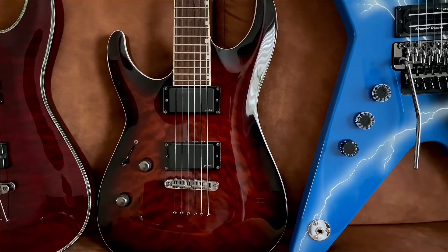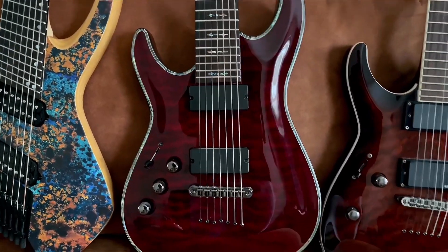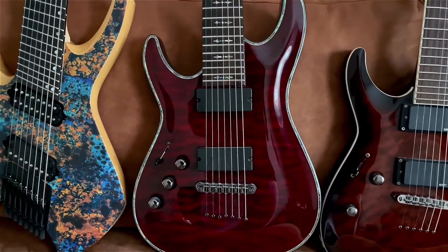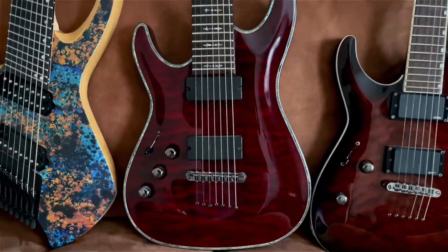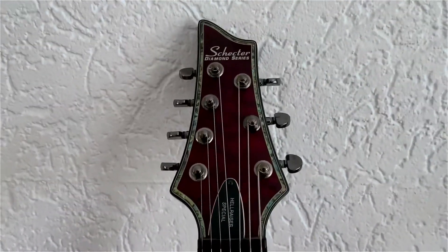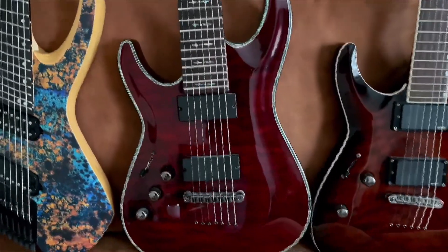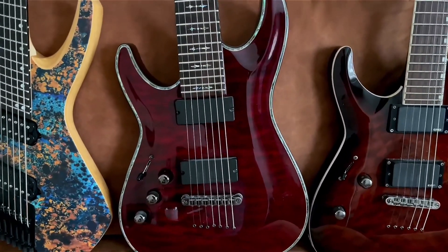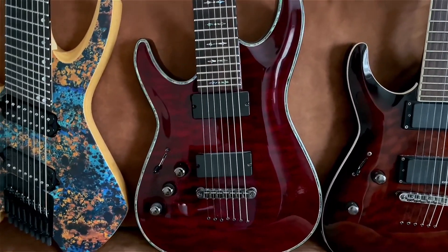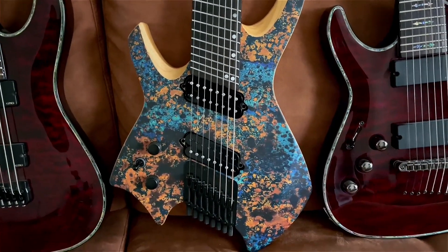Next: the Schecter Hellraiser C7. This was my second seven-string guitar — Schecter Hellraiser with EMG pickups. Plays really amazing, nothing bad to say about it. It has a little bit of damage on the back, but it plays amazing. Light — it's a shredder's guitar.